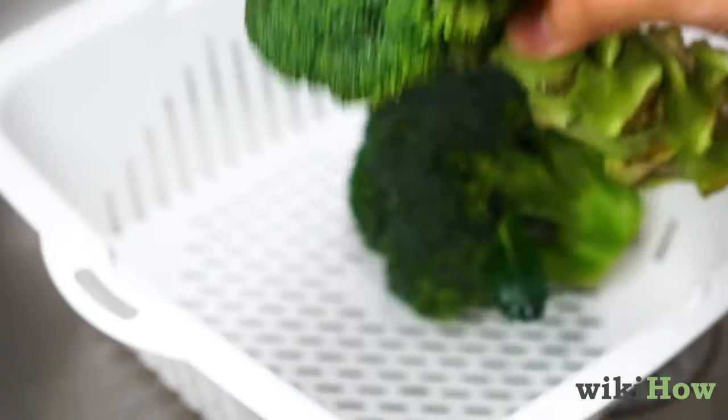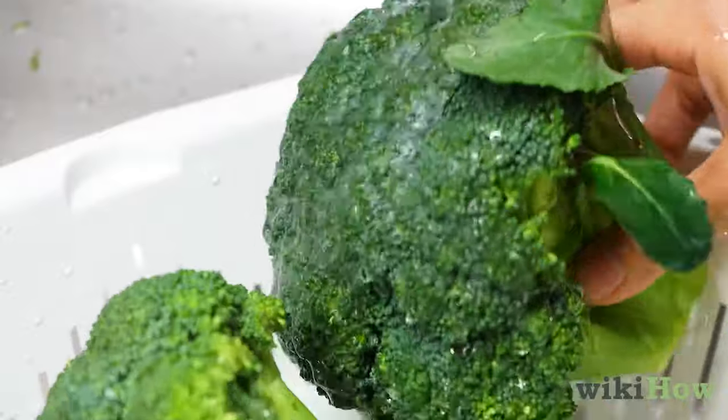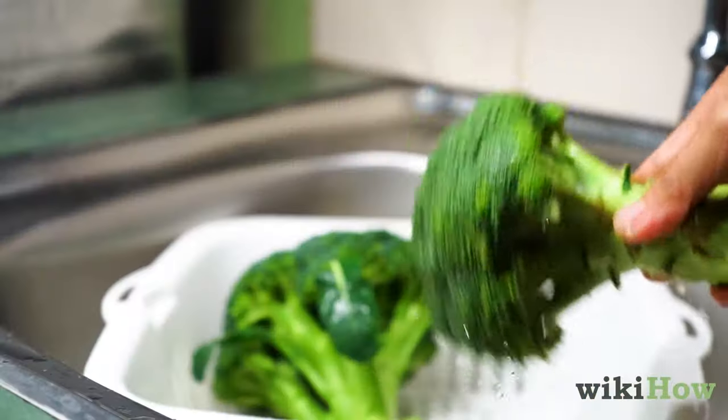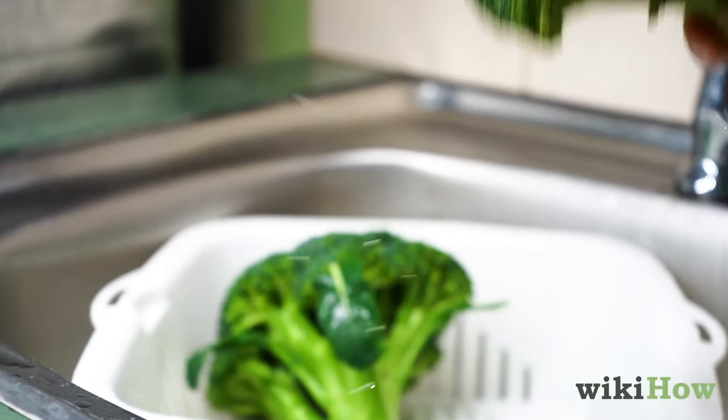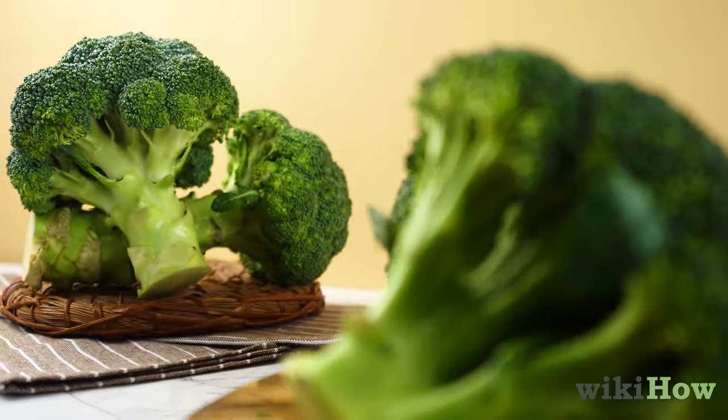Then drain the sink and place the broccoli in a colander. Run it under cold water for two to three minutes to rinse off any remaining dirt. Shake the broccoli to knock the excess water off, then pat it dry with a paper towel.